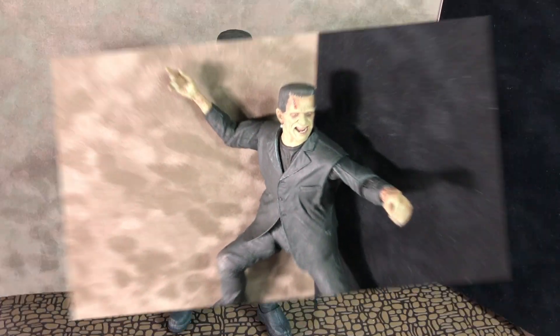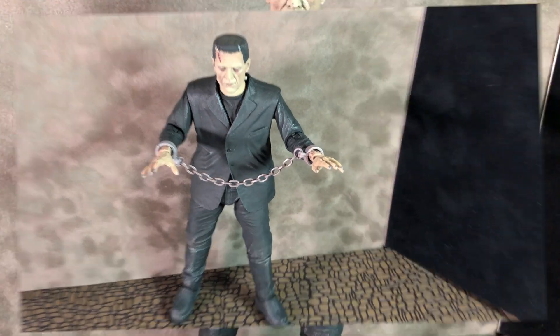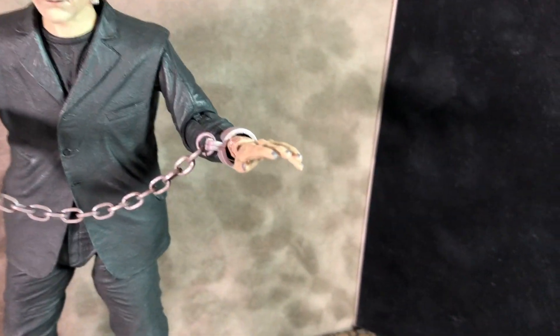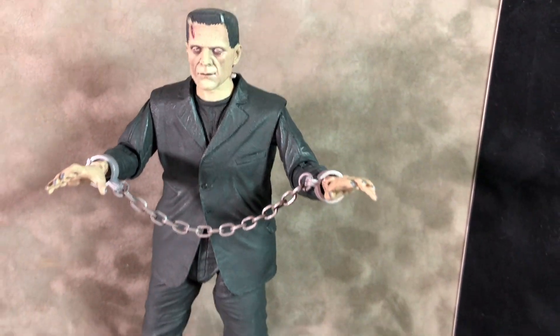I'm really happy with the figure. I'm excited to get more from the Universal Monsters line. The prices are a little high now — most places it's about $35 for each figure, which is kind of getting up there for the NECA line for me.